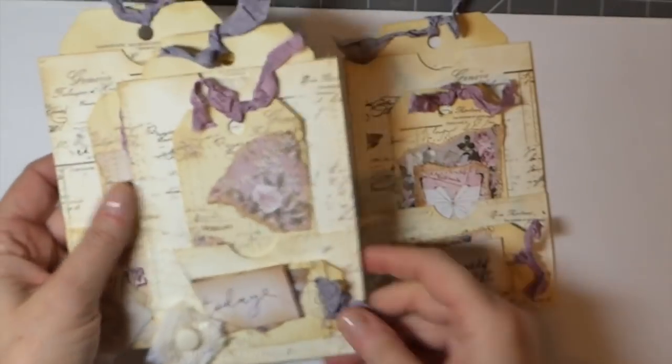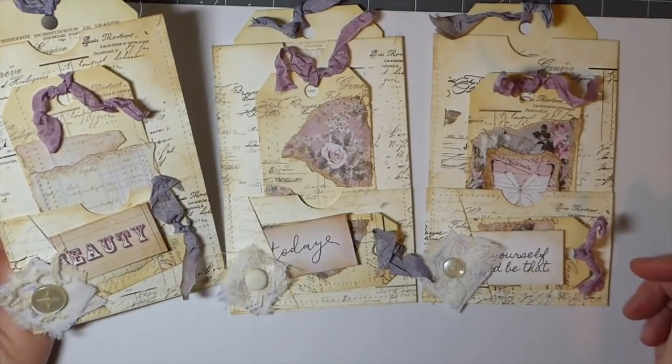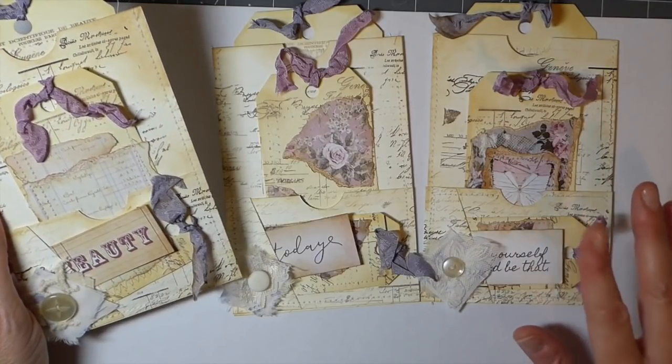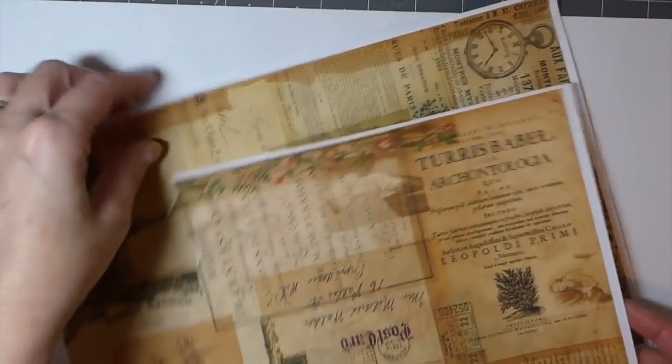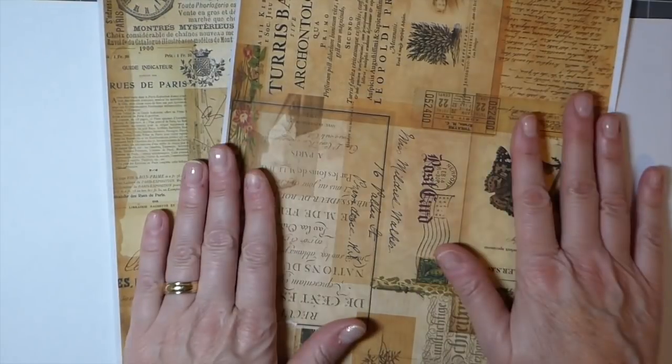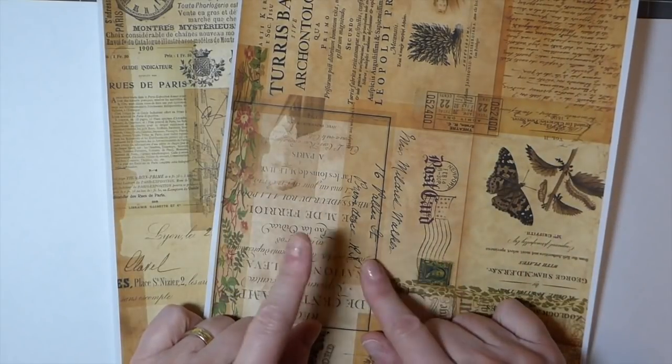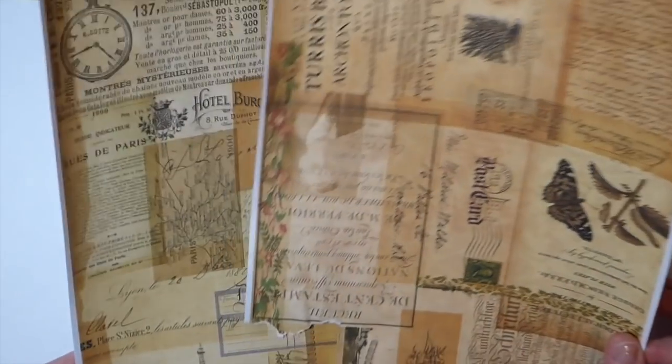Hey everybody, welcome back! Today I thought I'd try to do a tutorial. If you guys follow me on Facebook or Instagram, you know yesterday I posted these floating pockets and tags. I thought today I would do a tutorial on how to make these so you guys can give them a try. They're really easy to do. I'm going to use a kit I just bought off Tracy Fox — I love it — these are her collage sheets. I'll put the link below to her shop. I thought it'd be really fun to do some nature-themed tags in the same style.